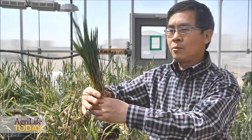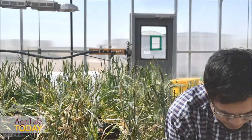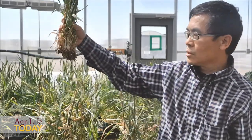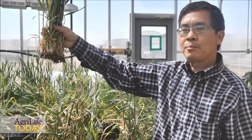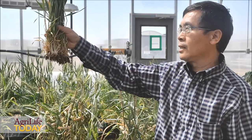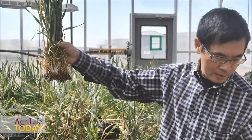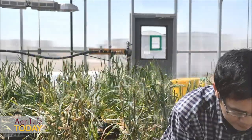Two weeks ago, we got a little bit of rain. Some of these plants developed some crown roots like this. These plants will have a better survival chance and will probably have better yield under dryland conditions compared with the plants I showed you previously.